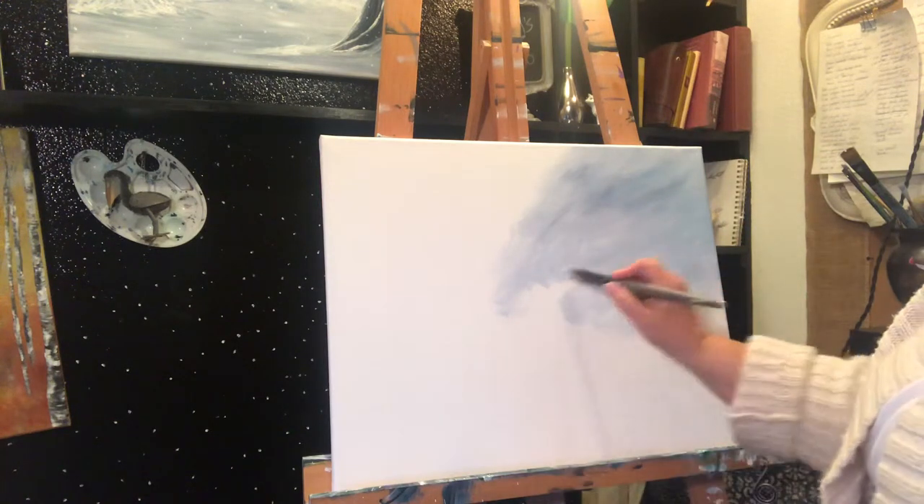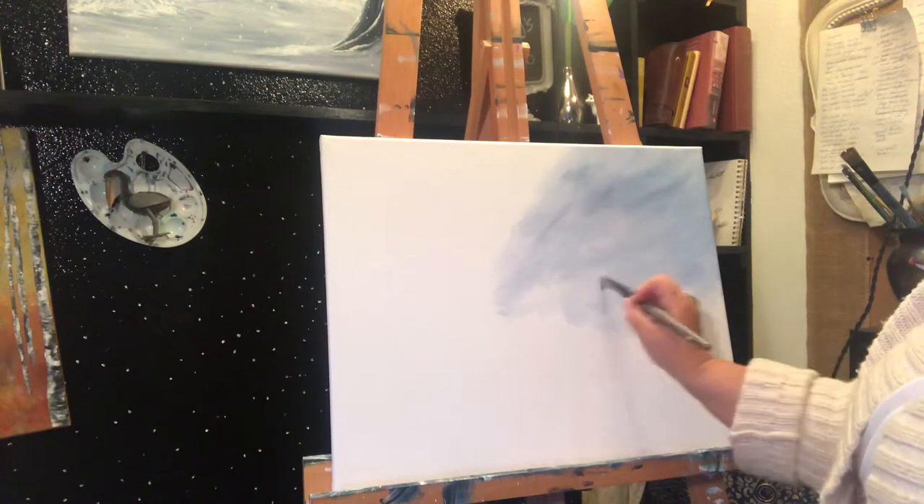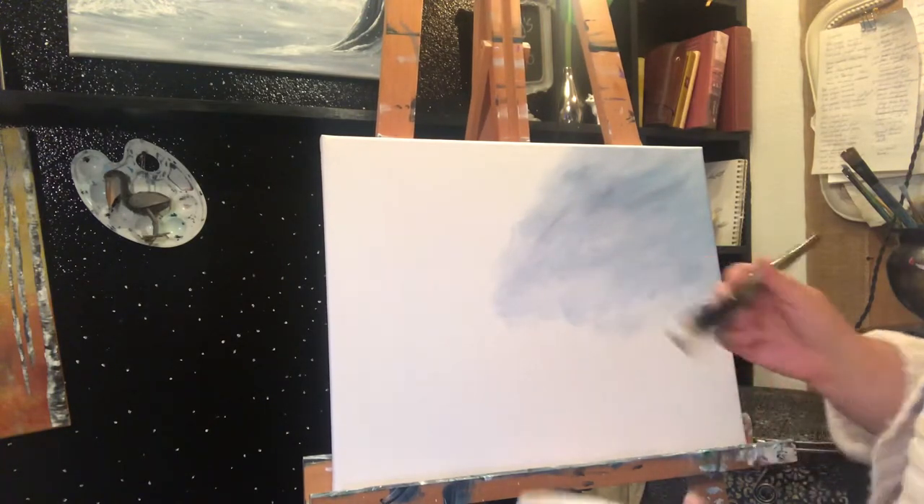Hi everybody! I hope you're all having a good evening out there. I had a little time this evening so I thought I'd get a little work done on this painting.